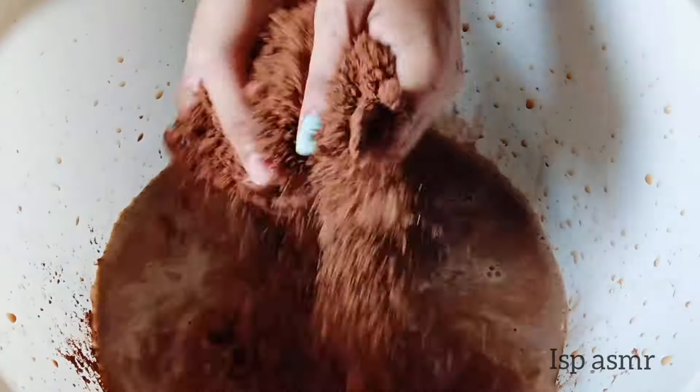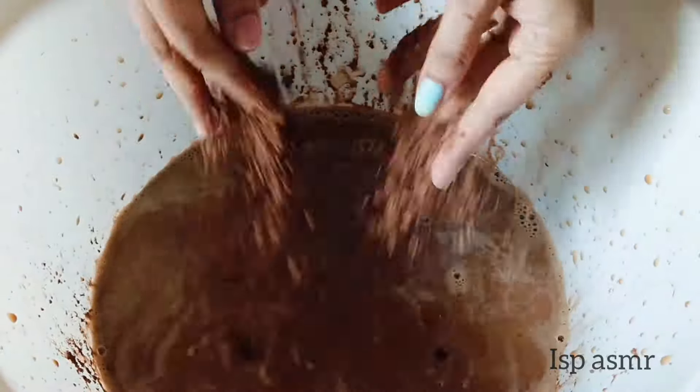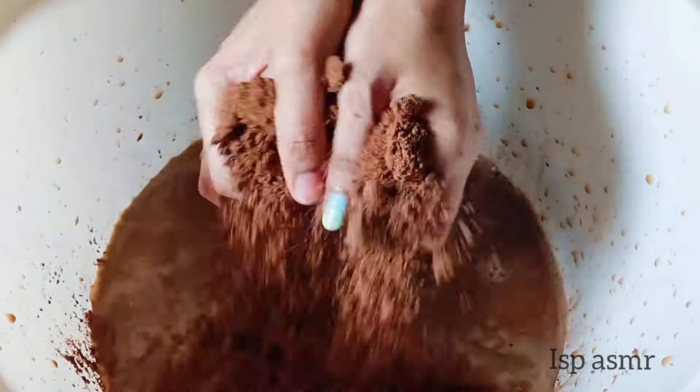This one is the size of the chicken wheel. This one is the size of the chicken.